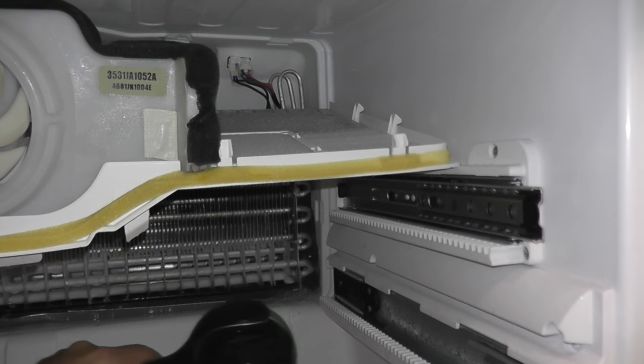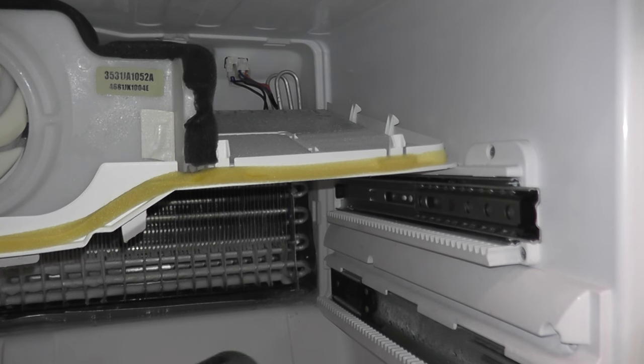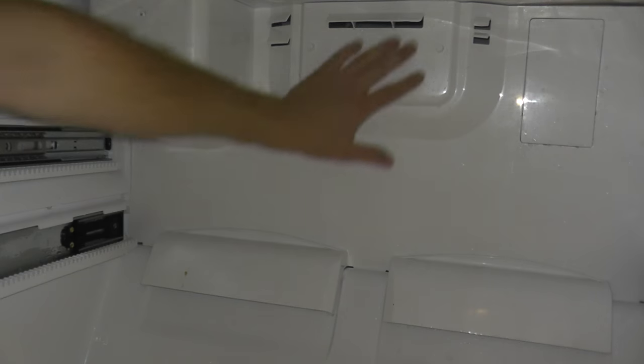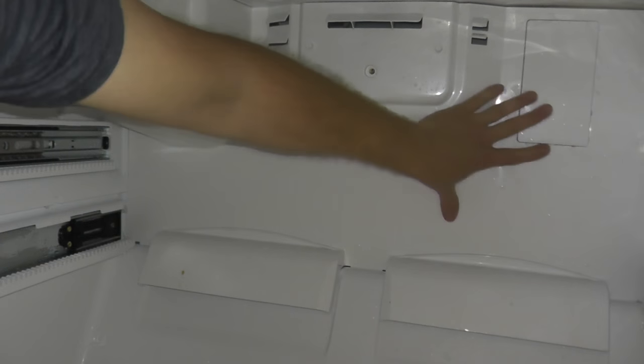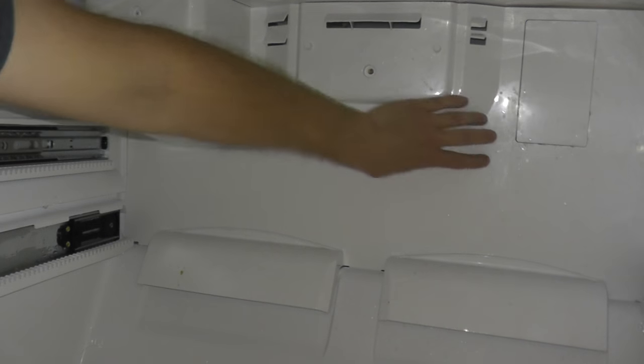A lot of times you could just use a turkey baster, which I happen not to have, so I'm just going to use a hair dryer. Once you're done, this plastic is pretty strong — just press it back in place and you'll be in good shape. So that's what it takes to clean one of these drain plugs. Really not too bad. The hardest part for me was just pulling out the fridge — the thing weighs quite a bit. But start to finish, maybe an hour. Any questions or comments, please leave them below. Thank you for watching. We'll see you next time.